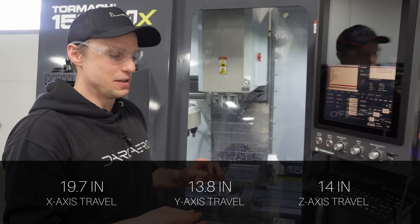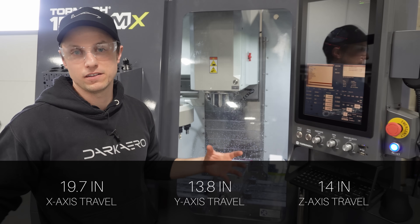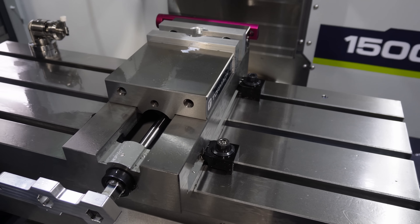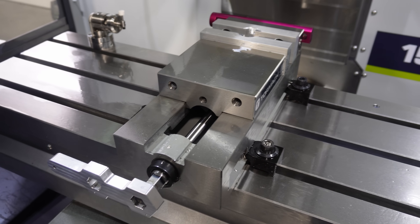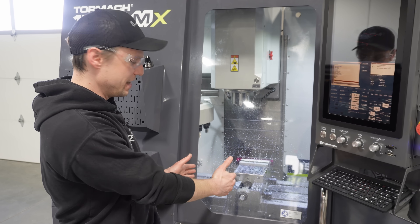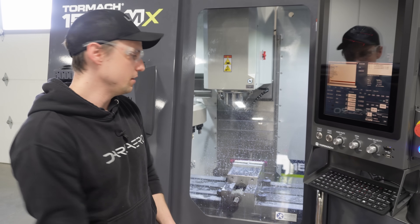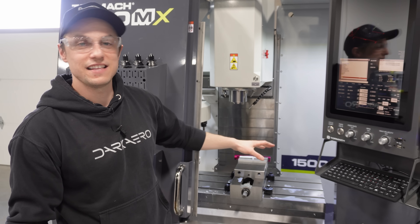I believe this is the biggest machining envelope that Tormach has offered as well. What that means is that you have more travel or more distance in the Z, X, and Y to make larger parts. I have just a six-inch vise set up here right now, but there's enough room to put a fourth axis on here and maintain your vise.